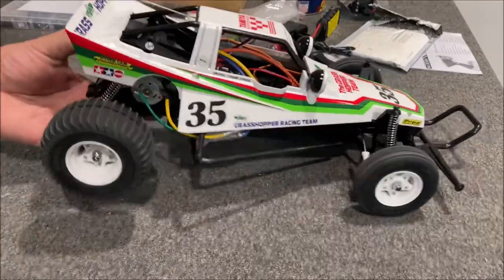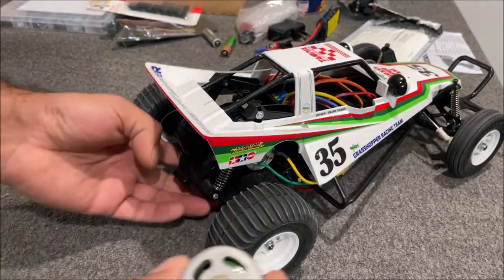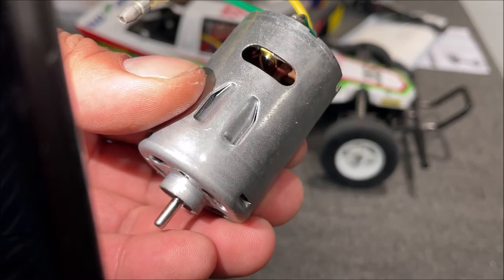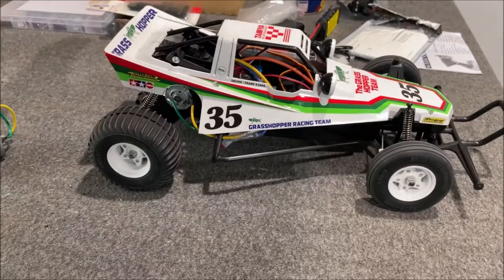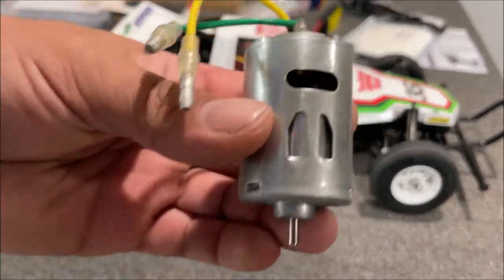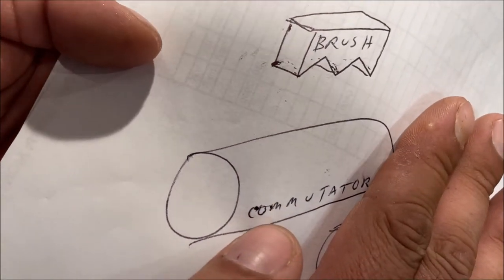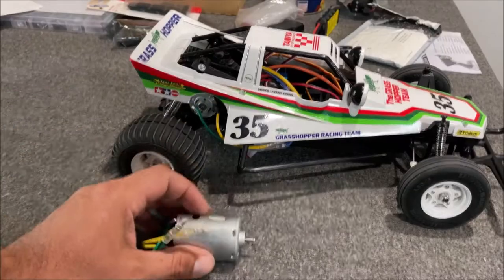11 miles an hour on the Grasshopper - that is with a stock 380 brushed motor. One thing to keep in mind is these motors need to break in. You can look down in there and see the brushes. If you tested your motor and it's 11 miles an hour, you could possibly end up getting maybe 12, 13, possibly 14 once the brushes break in. The brush will have that flat shape sitting on the round area - breaking them in is just wearing it to that shape.